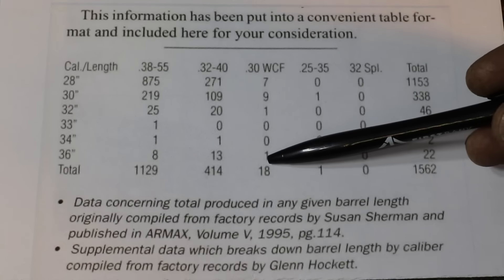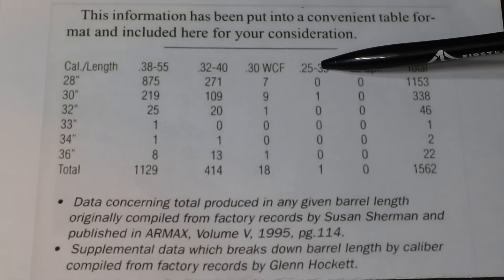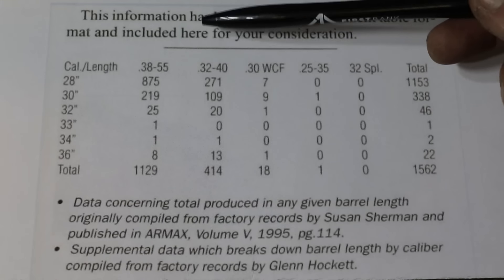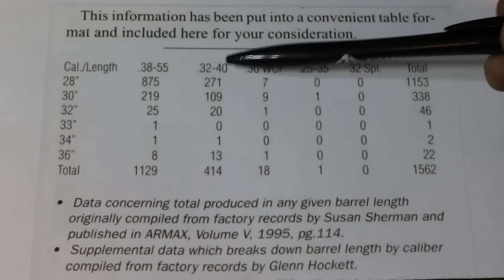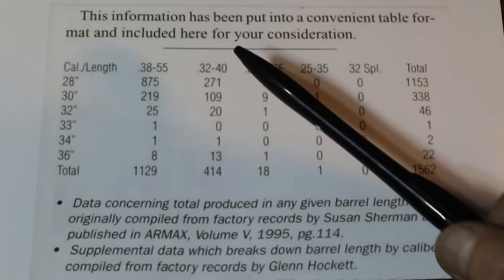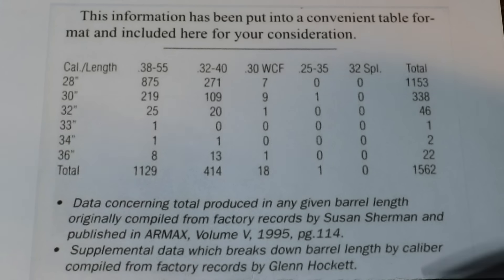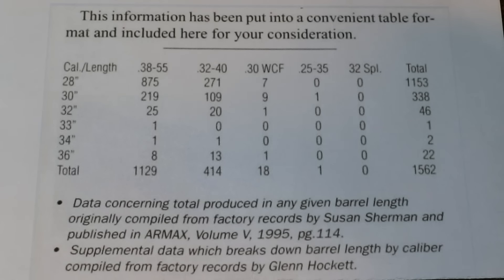I don't think that 30 WCF 36-inch has ever showed up, if it still survives today. In the 25-35 there was just one extra-length 30-inch, and no 32-20. So predominantly we're in the 38-55s and the 32-40s. If we look down to the 36-inch line, there were eight 38-55s, thirteen 32-40s — and this is one of those thirteen we're showing you today — and then of course one 30 WCF.